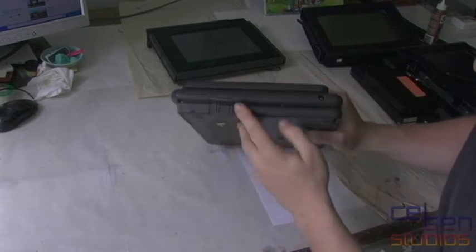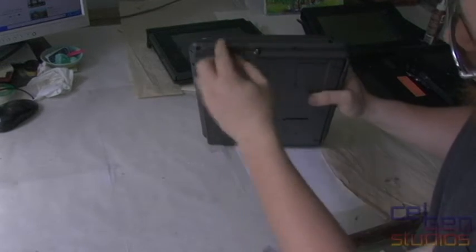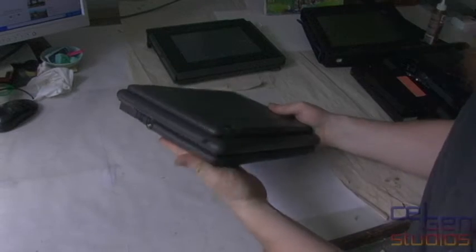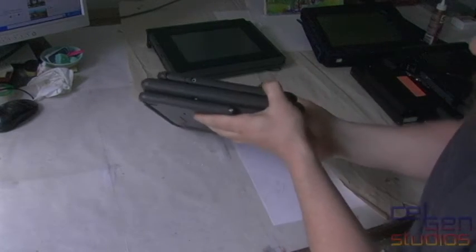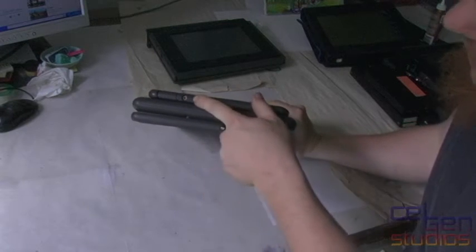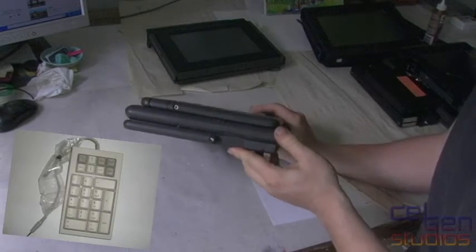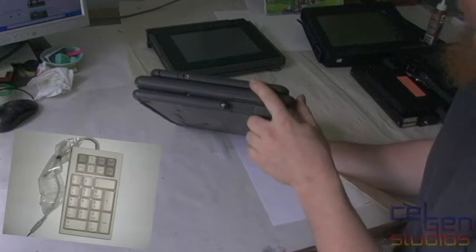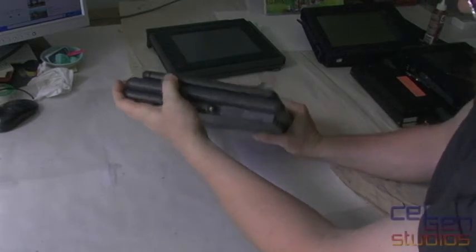On one side there isn't a whole lot besides this odd little latch — I'm not sure what that does. We do have our AC port right here. On the bottom we have absolutely nothing. On the other side, we have this little keypad expansion, which Compaq and a few other manufacturers were famous for back then — it's not even 3.5mm, it's like 2.5mm, a stupidly small size. Nothing else on that side either.